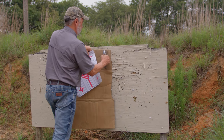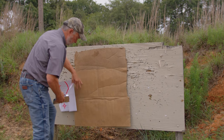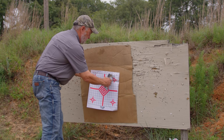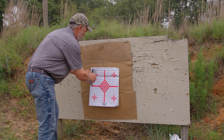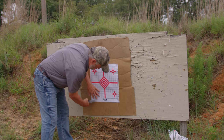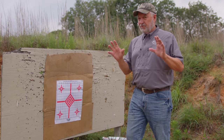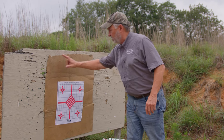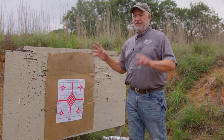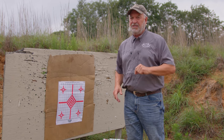I like to do this method at 100 yards. I'll take a sheet of cardboard and put it on the backstop, making sure it's a clean piece. Then I use a target that allows me to see exact measurements — this particular target has marks both vertically and horizontally at one-inch increments. Most rifles set up at 100 yards will hit somewhere within the size of this cardboard. If yours doesn't, go ahead and step back in to 50 yards and do the exact same thing.